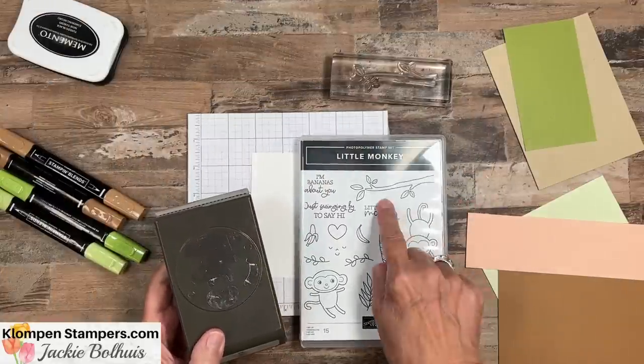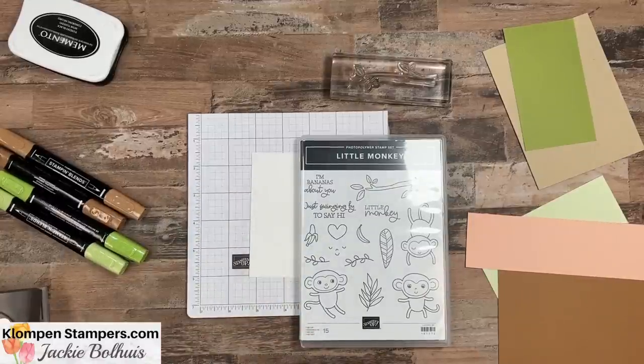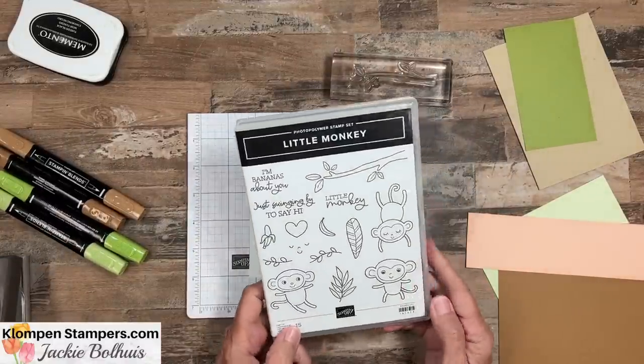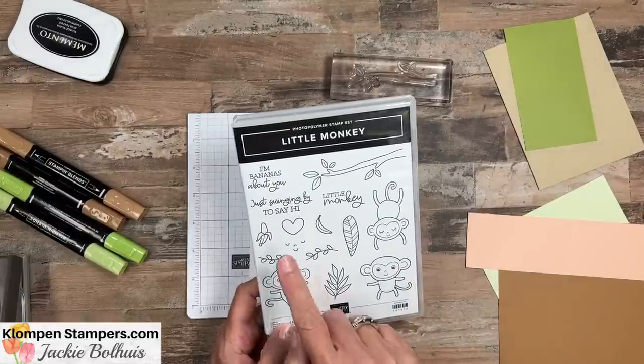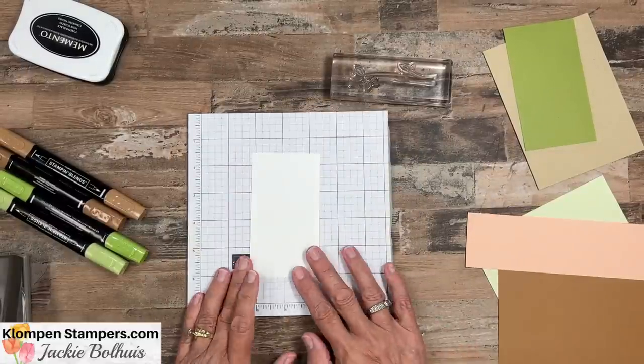The stamp set we're using today is called Little Monkey and it has a coordinating punch, which makes card making so easy. You don't have to do all that fussy cutting - it's going to cut out one of the monkeys along with a heart and a few other pieces. So lots of tips for you today.